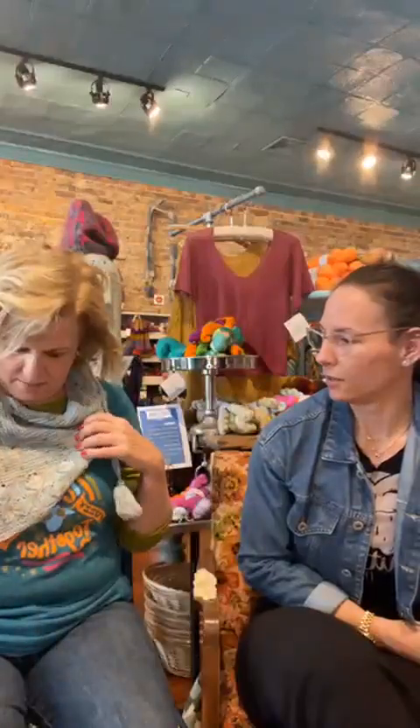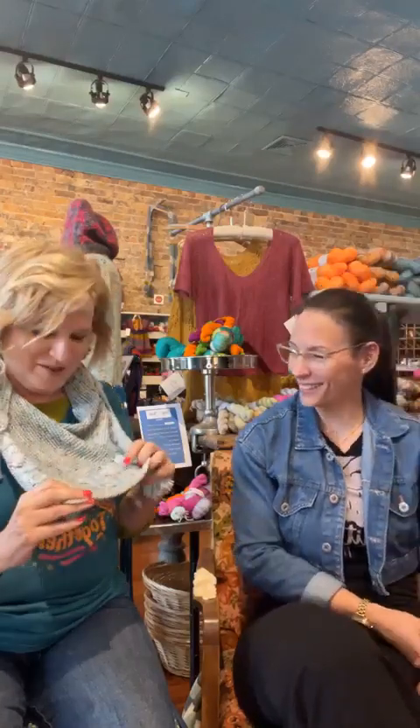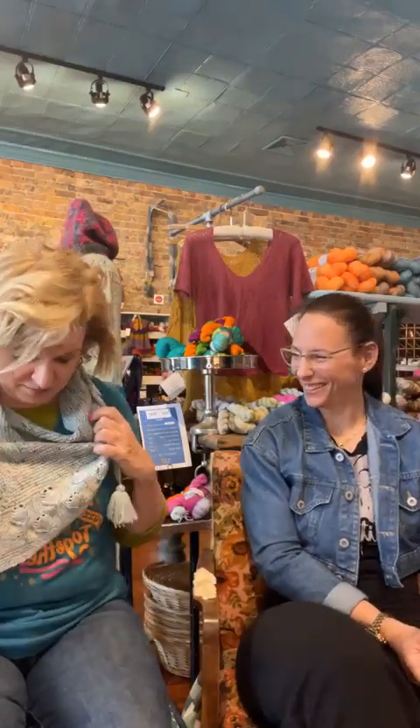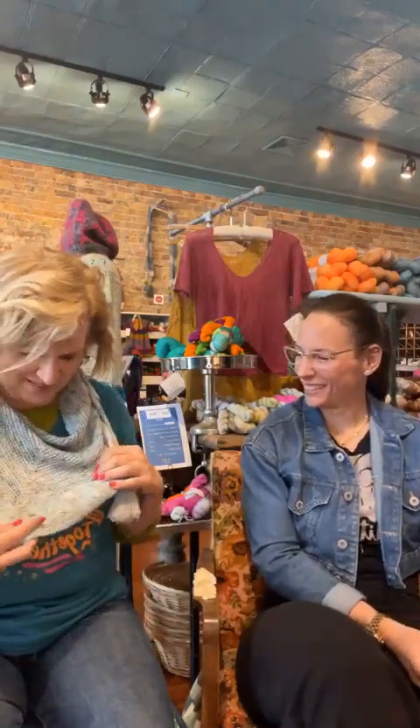We have a choreographed dance here. While she's swapping boxes, I'm wearing Stay High — this is the first pattern I ever wrote, and I wrote it in your yarn. Alicia was the first yarn dyer that I had in my Good Vibes box and I never wrote patterns before. It was so fun to design a pattern in your yarn.